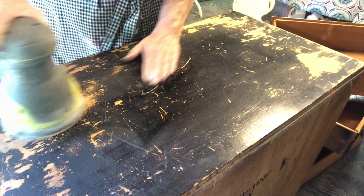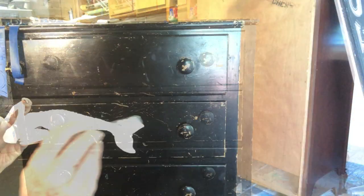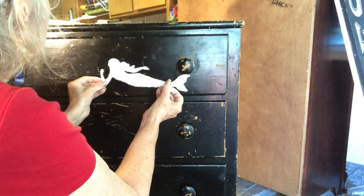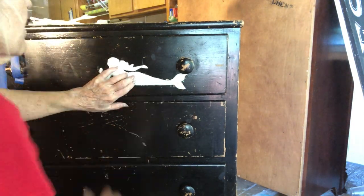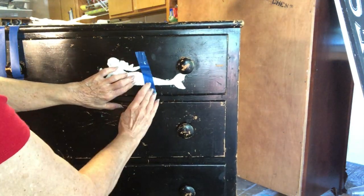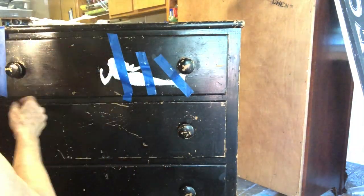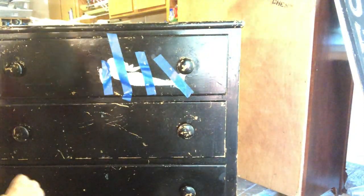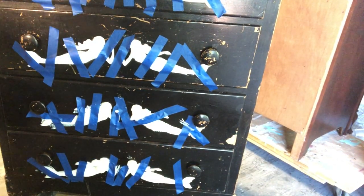Since this dresser was in such rough shape I had to do a little sanding. Next I used Tight Bond Quick and Thick to glue my mermaids onto the dresser front. I got the idea for this dresser style from Debbie Design Diaries' mermaid end table she made. I have made about 15 pieces like this and all of them have sold quickly. I used painter's tape to hold them on until they dried.